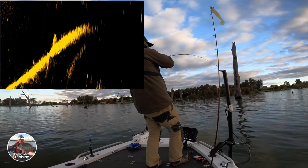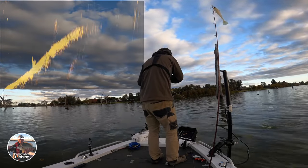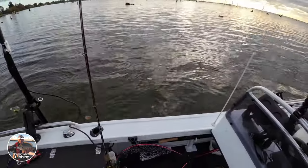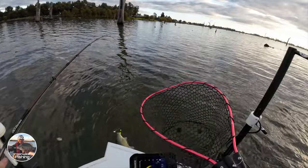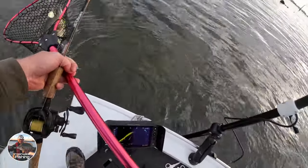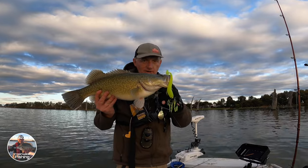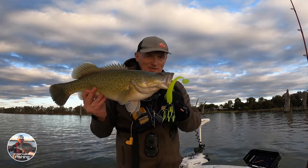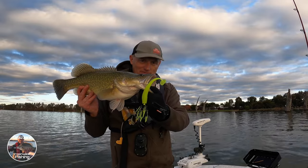Yes, got him, got him! How good's that?! He's a nice fish too — get the net out, get him in. Beautiful! Here we go, another beautiful Murray cod — he's just gone 56. Got him on the Mission again, Spin Right spinnerbait does the job again. Absolutely beautiful fish.